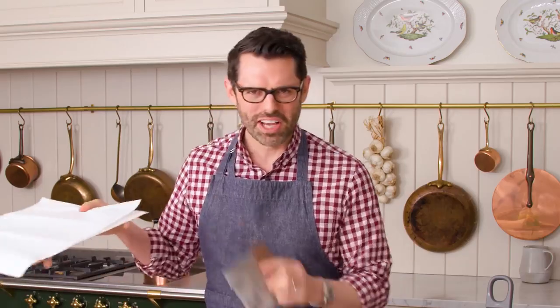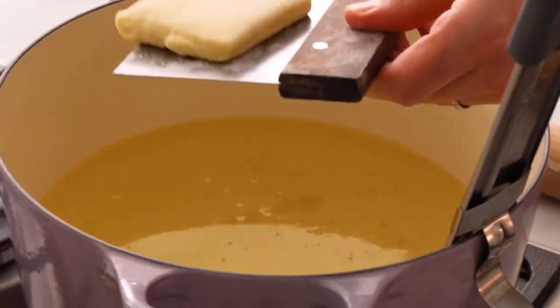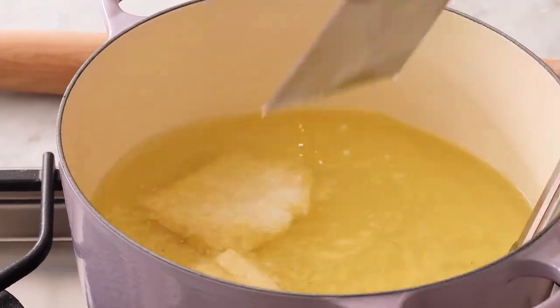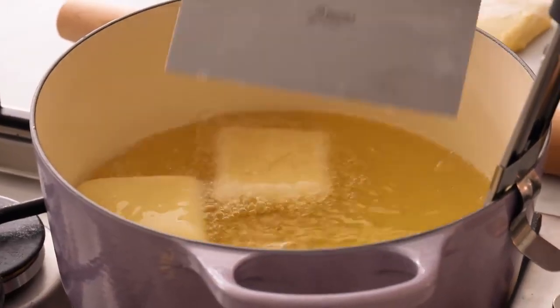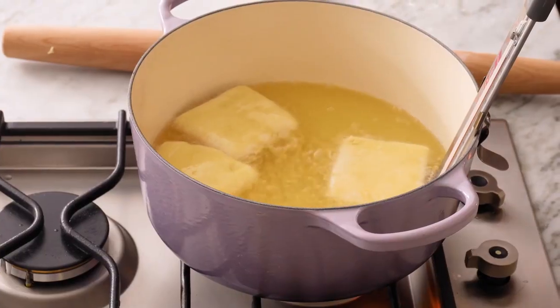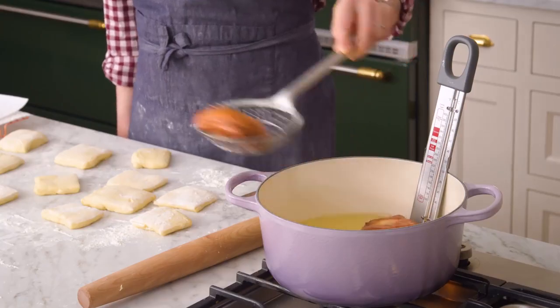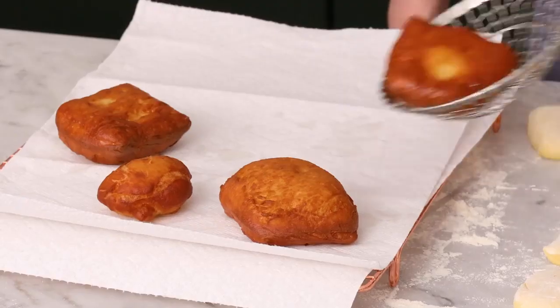Now we're going to cut this into squares. When your oil is at 360, everything's all cut up, and you have some paper towels laid out, we're going to fry these up. I'm using a bench scraper to get these off the counter — it really helps you move them without losing their shape. Just gently slide them into the oil, just like an ocean liner going out of the dock. You do not want an oil splash — that is a major no-no. I'll be taking these out using a spider, but you could use a slotted spoon. Do three or four at a time, look for a nice golden color, then flip them over. Once they're golden on both sides, take them out, place them on paper towel to sop up the excess oil, and repeat.